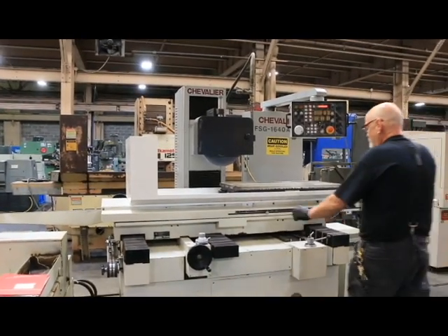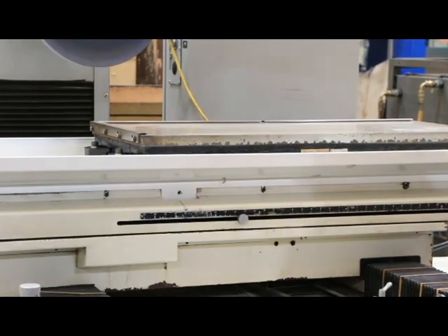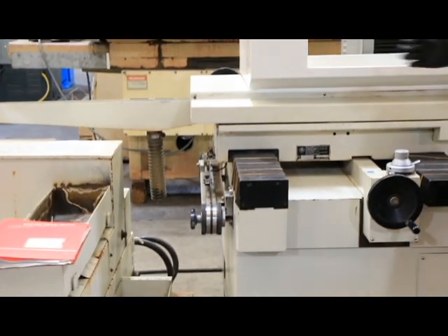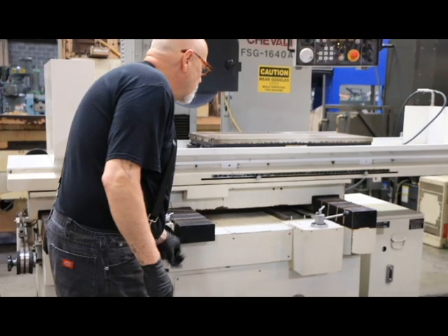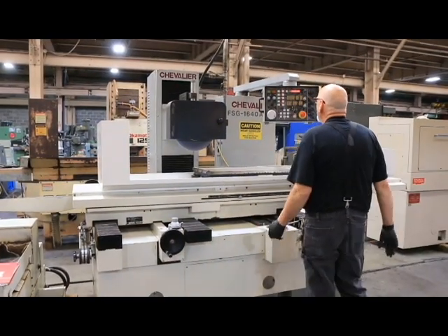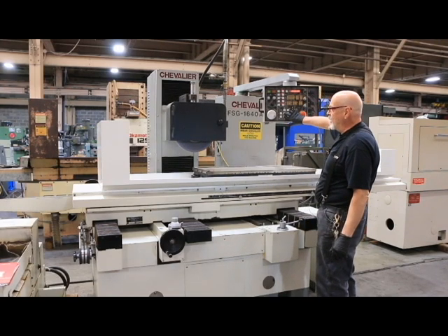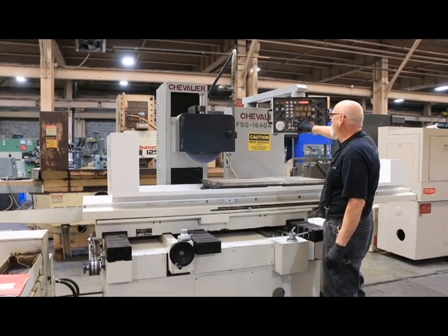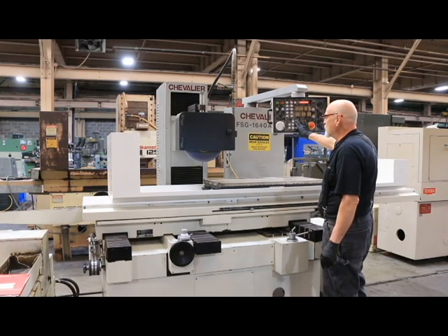We've got a setting here for your length of grinding, and also a setting on the side here for the length or depth of your saddle travel. The machine can be moved by hand this way and this way, but the other axes are moved hydraulically or electronically. This is a rapid power down and a rapid power up. We also have an in and out with our cross slide.